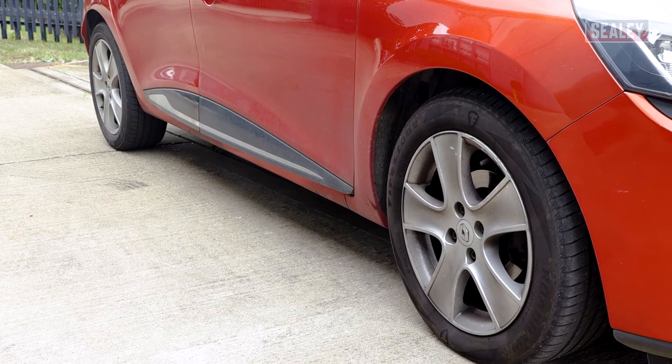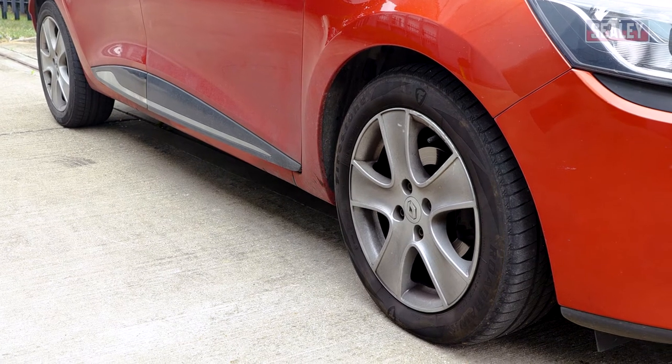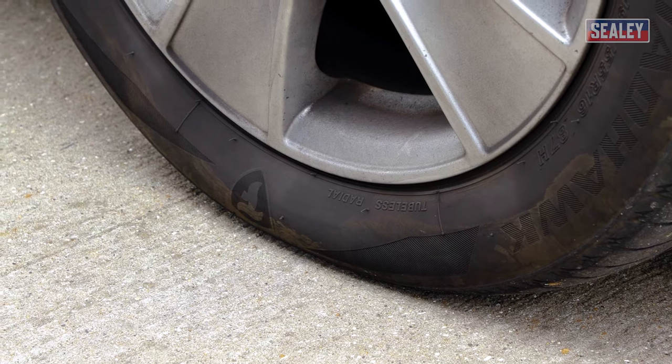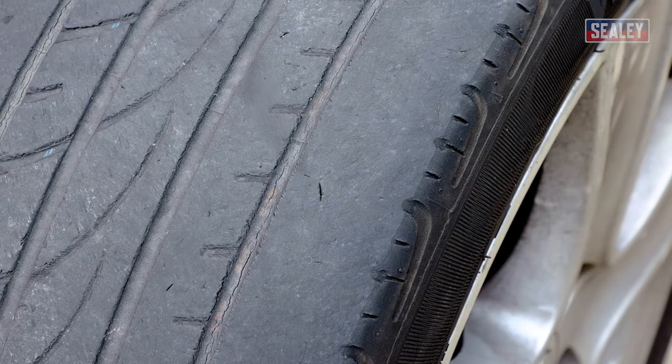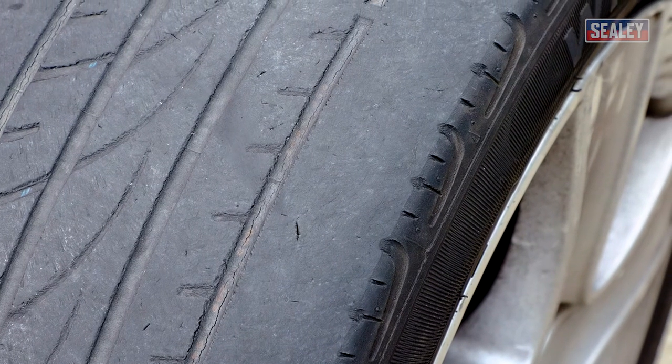It's essential to check your tyre pressures at regular intervals, as driving with the wrong pressure can be extremely dangerous, affecting the vehicle's stopping distance, handling, and an increased risk of sudden tyre failure or blowout. It can also cause increased tyre wear, meaning that you have to change your tyres more frequently.